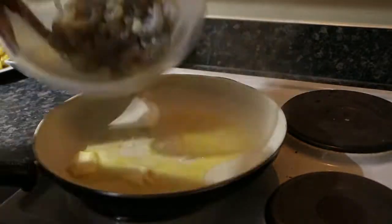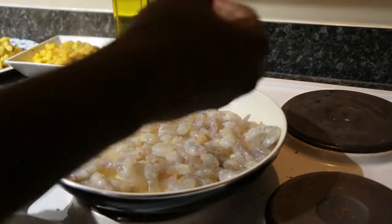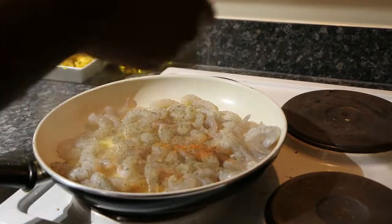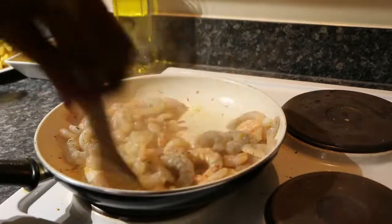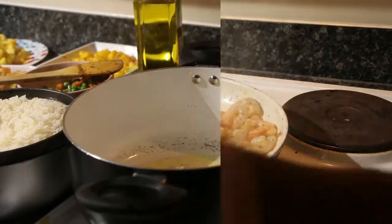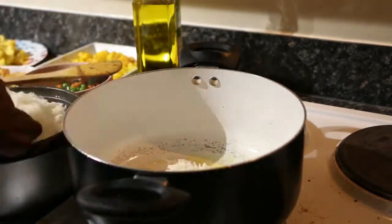Then do the prawns — I used butter and seasoned them with some Korean seasoning again, plus a bit of pepper and salt. I didn't put too much in.